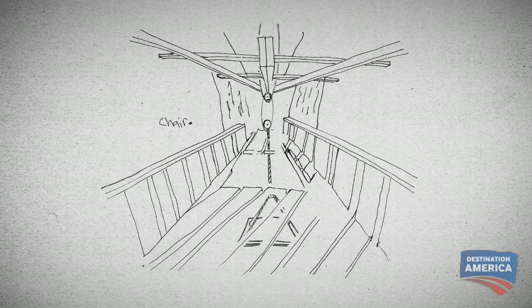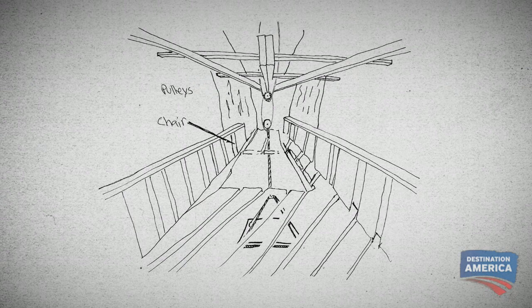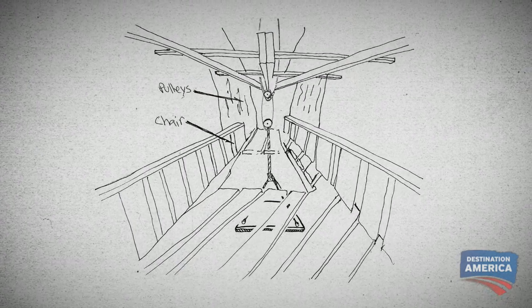Every pulley cuts the weight in half. Eugene plans to have three pulleys to make it easy for anyone to pull themselves up.